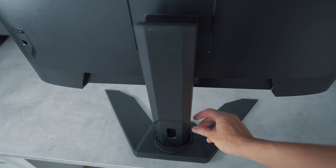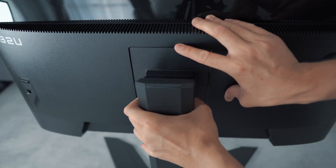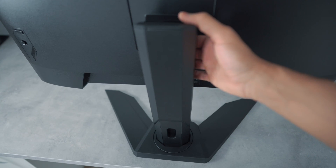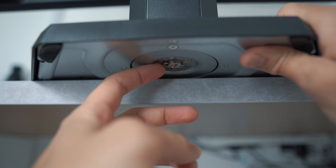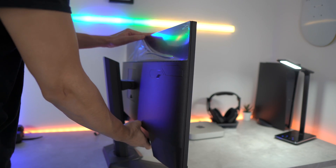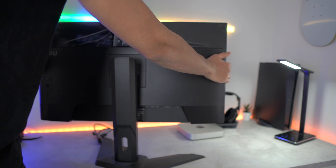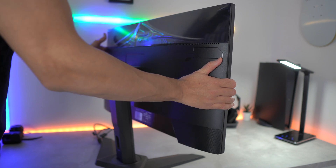Attaching the monitor stand is one of the easiest I've ever seen. No screws are required — just align the stand and it will click into place. The second part of the stand is attached at the bottom by placing it into position and twisting the screw to tighten. To remove the stand, just raise the clip at the back and it detaches right away. The stand has a height adjustment of 13cm and a tilt of minus 5 degrees to 20 degrees, and can also be swivelled from minus 30 degrees to 30 degrees.